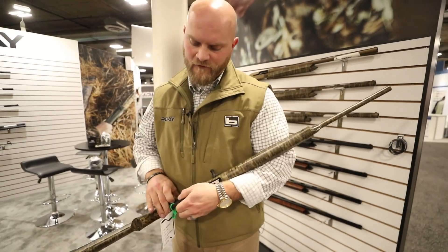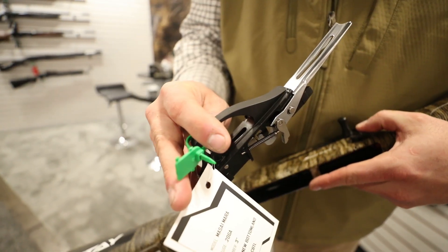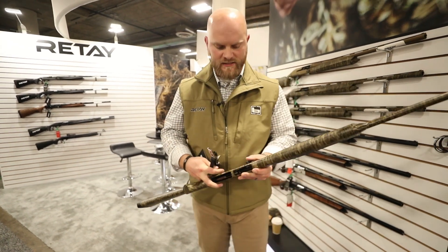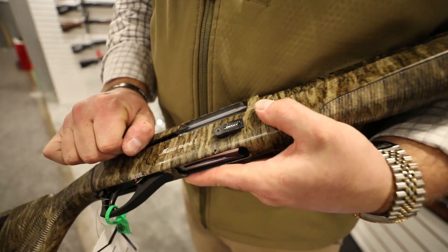The other really cool wow factor for us is our removable trigger group. The days of having pins, pushing them out to clean your guns are over with. With one push of a button, your whole trigger group comes out in one piece and it goes right back in and you're ready to go.